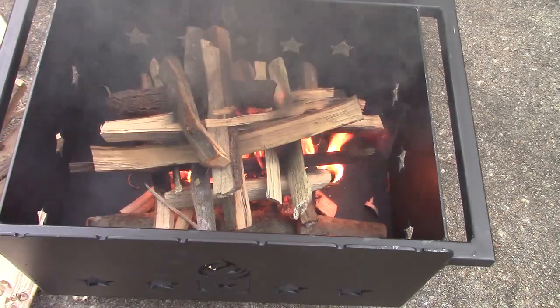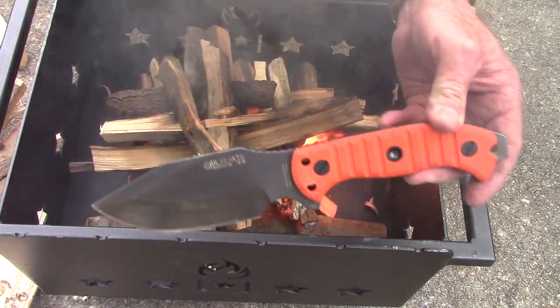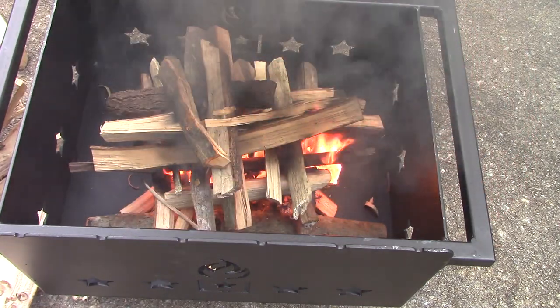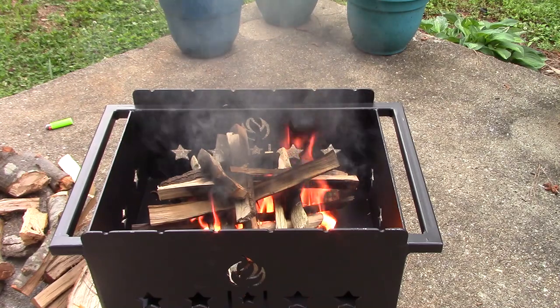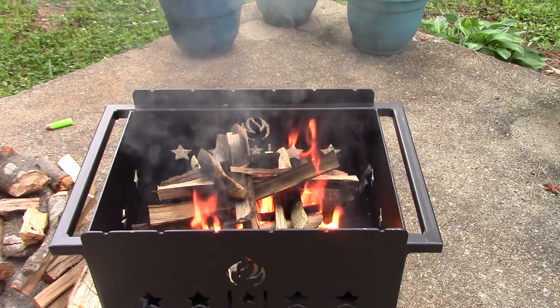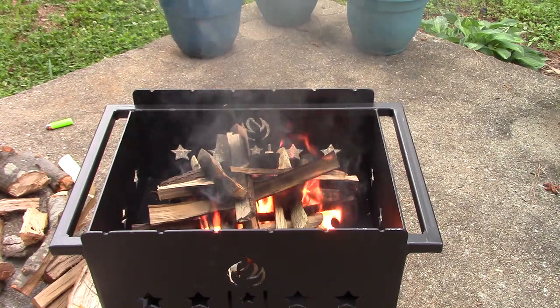I'm probably going overboard with it, but I can't help myself — I like to see it burn. By the way, the knife I was using is my MSK1. Once the black smoke goes away, that means the fat wood is pretty much burned up. And you can see the non-fat wood is definitely catching fire now.